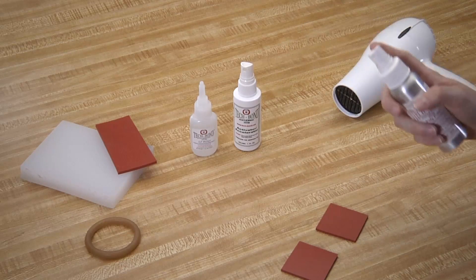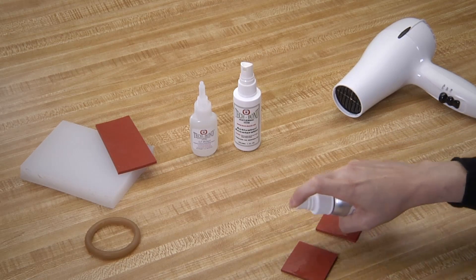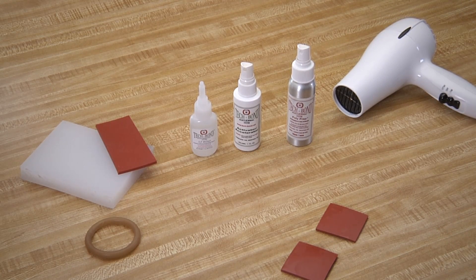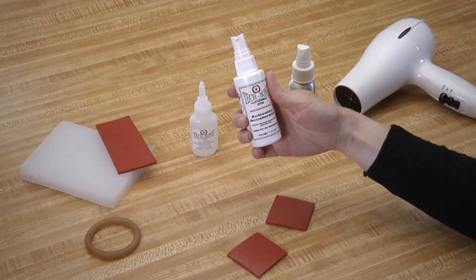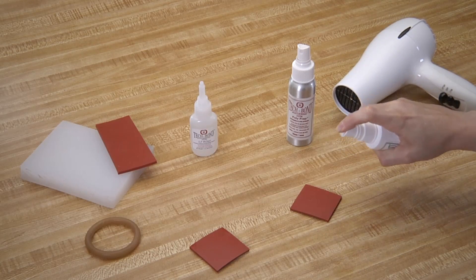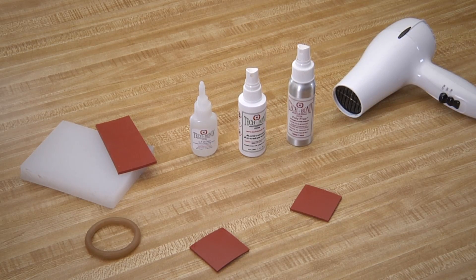First, saturate both surfaces of the silicone rubber pieces with the poly prep. Let the poly prep dry. Remember, the poly prep dries the oils on the poly surface and etches that surface. Our poly prep is solvent-based, so it dries quickly. It is critical to then spray one piece of the silicone rubber with the activator accelerator. This intensifies the chemical reaction necessary to generate a bond. Let the activator accelerator dry completely.